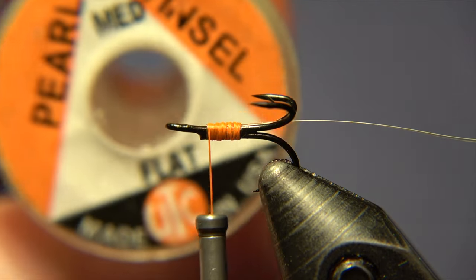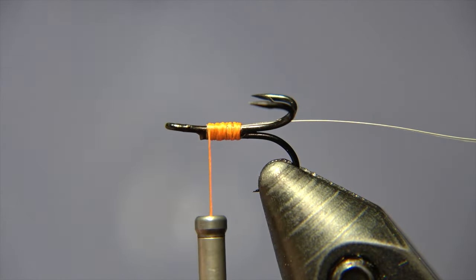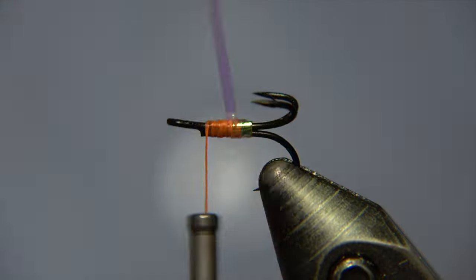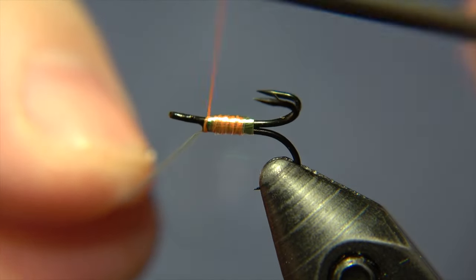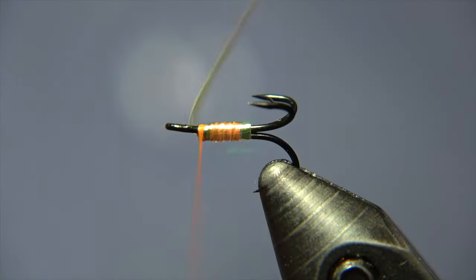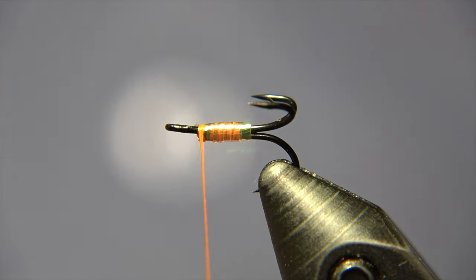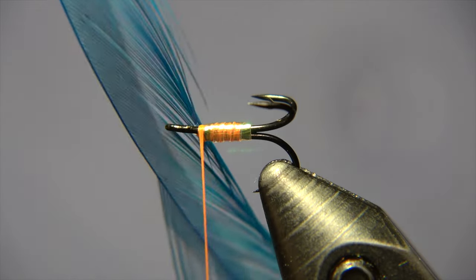It's an OTC pearl tinsel, medium size. You can use Uni, Lagartun, or just whatever pearl tinsel you have, and we wrap that around the body of the fly. For this size of fly, I highly recommend using a 12-0 thread, or even 10 or 12, because once we get to tying the head of the fly, there's not much space for mistakes and not much space for too many wraps either. Smaller thread gives you more opportunity for wraps and for any mistakes.